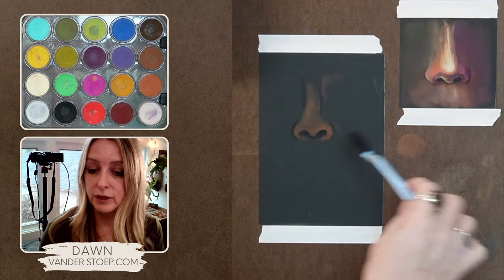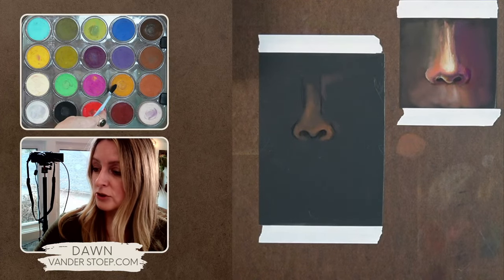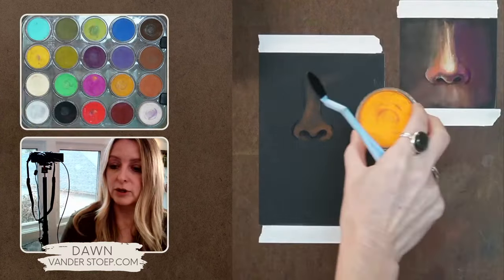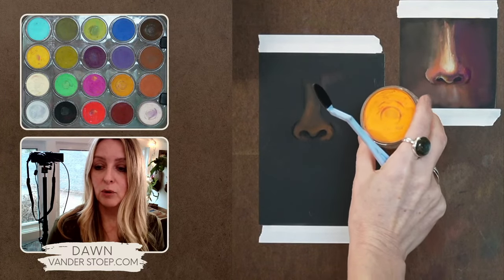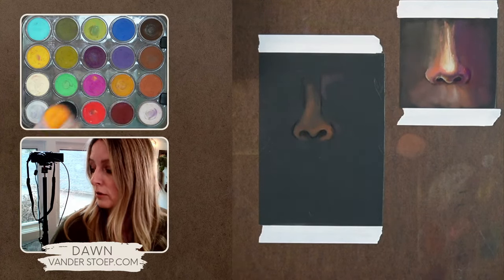Now I'm going to put in some of the orange — this is the orange shade. The extra dark is a little bit darker, but the orange shade I really love. The orange core is almost a little too bright, so I find I'm always toning it down. I really love the orange shade.